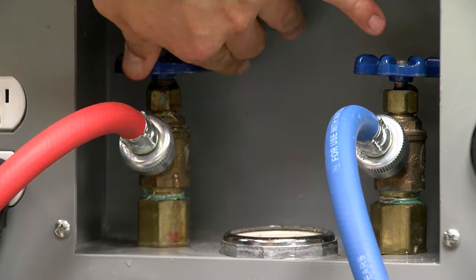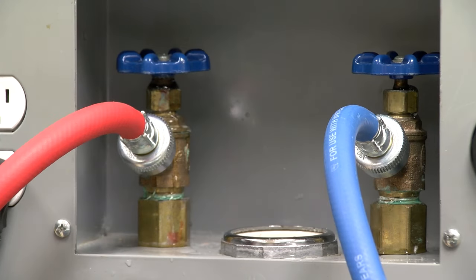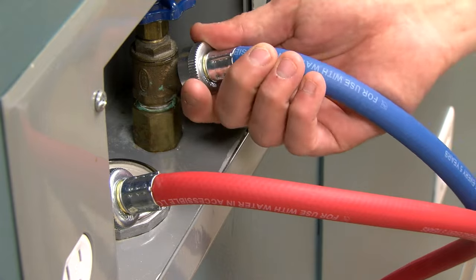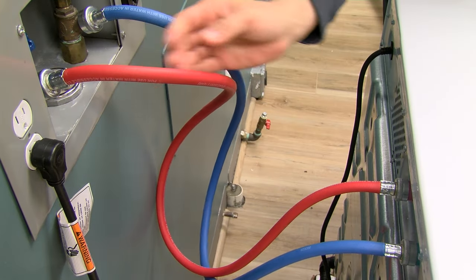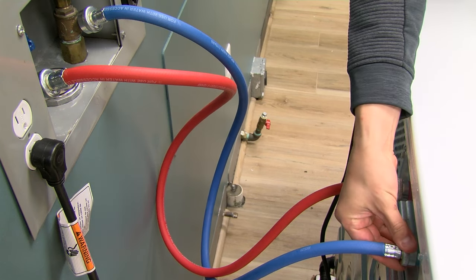First, ensure that the hot and cold water valves are fully open. Both hot and cold inlet hoses must be connected for the washer to operate correctly. Ensure that the hoses are not kinked, which can restrict water flow. Ensure the hot red hose is connected to the hot red water valve and the cold blue hose is connected to the cold blue water valve.